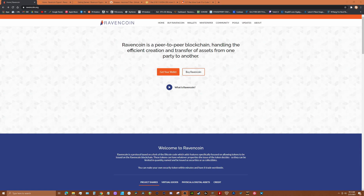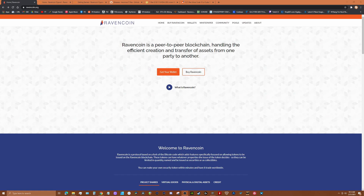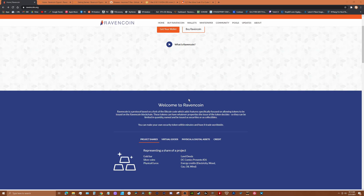If you want to mine it with your gaming PC you can certainly do that, but first take a look at this disclaimer. So RavenCoin is a peer-to-peer blockchain handling efficient creation and transfer of assets from one party to another. It rewards 5000 Raven instead of 50 Bitcoin, block time is one minute instead of ten, total coin supply is 21 billion instead of 21 million. It uses the KawPow algorithm which allows for decentralized GPU mining. It also supports projects from gold assets, hard assets, physical assets, land deeds, energy credits, etc.